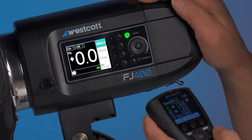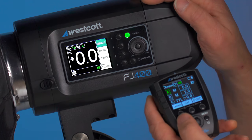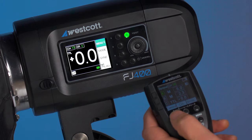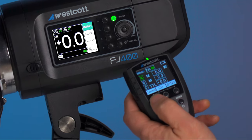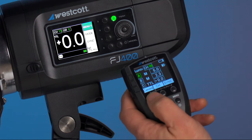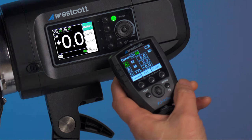Second thing you're going to want to do is make sure that on your FJ-X2M trigger you have the correct camera setting. Choose your camera setting by rotating through and pressing the button, and today we're just going to choose the normal Canon mode.